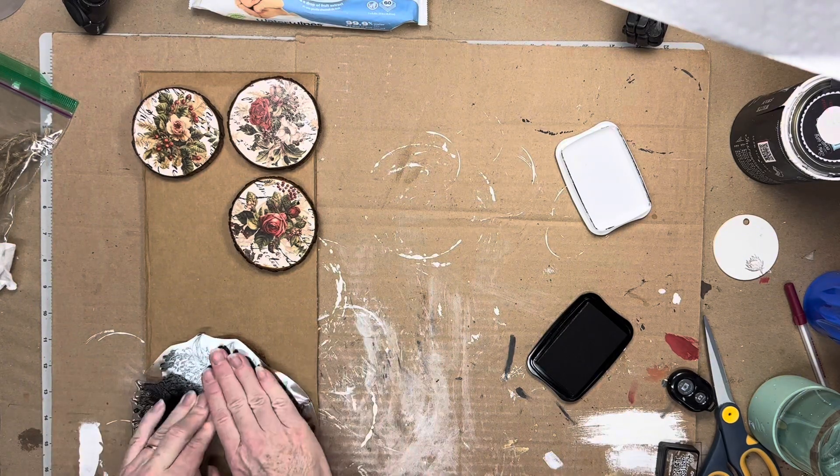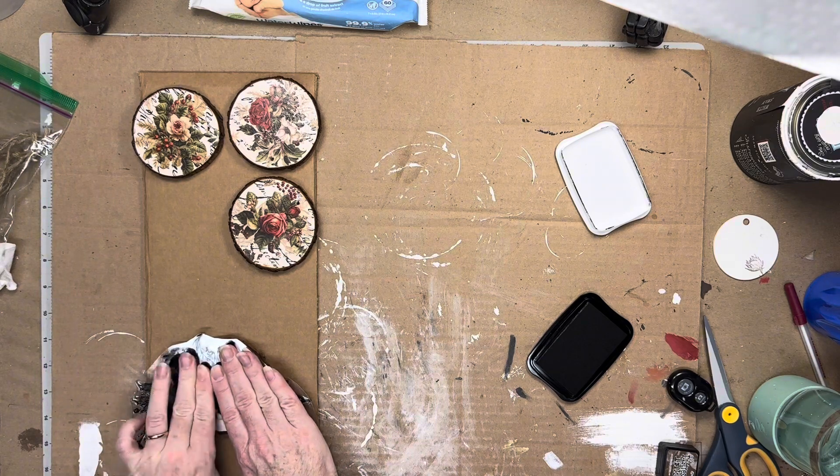For the vintage rose ornaments I used another of the Winter Adornment stamps and the black ink.